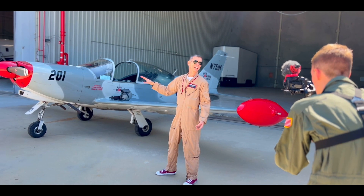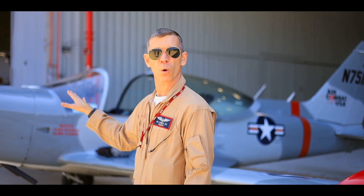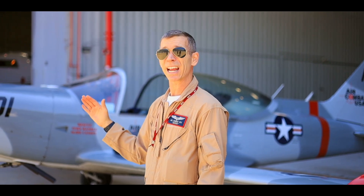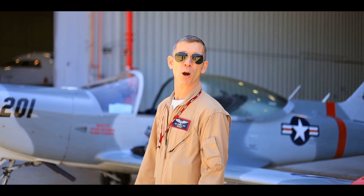All right, here we are at the Marchetti SF-260. First, walking up to the airplane you can sense its scale and size, but the first thing we're going to look at is its general and overall condition. We're going to check its fluids, make sure the oil is at the proper level, and then we're going to check the fuel. If we need any oil or fuel we can call for that immediately, and we'll walk around the airplane to make sure everything is good to go before we fly.